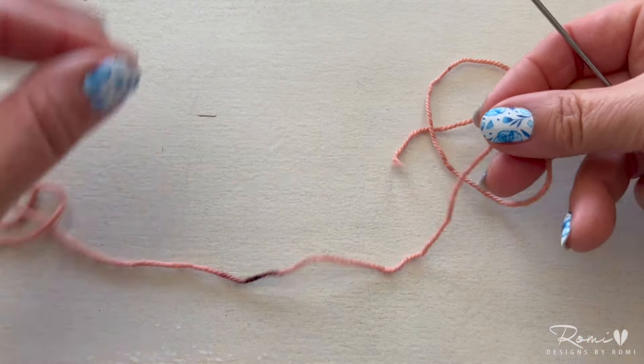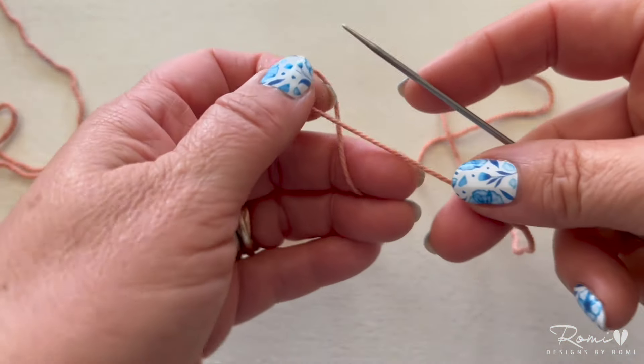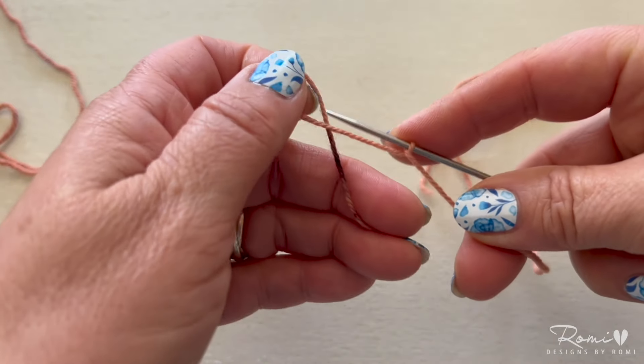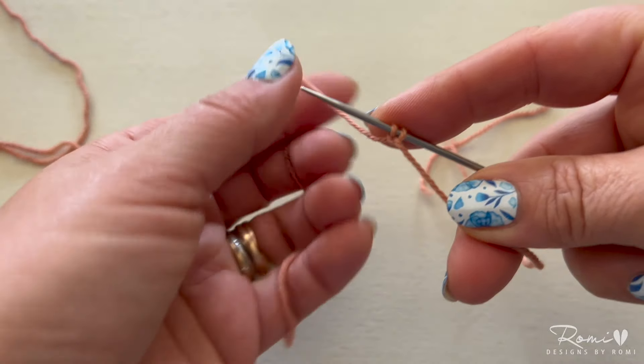You're going to start out with a teeny tiny needle like a US 1 or 0, and cast on three stitches using the backwards loop method.